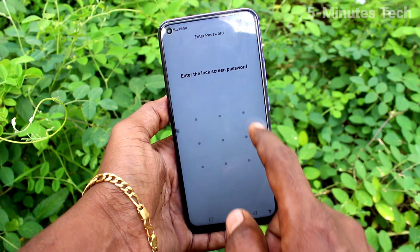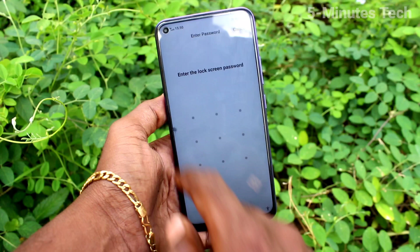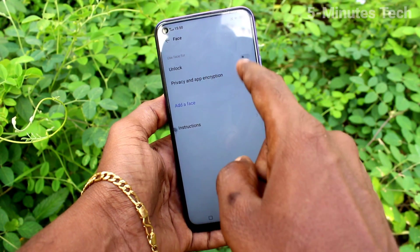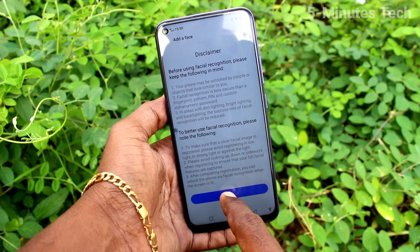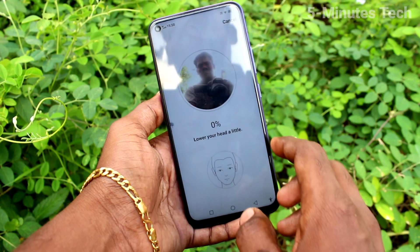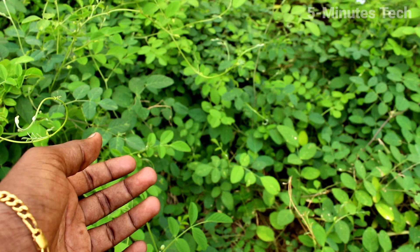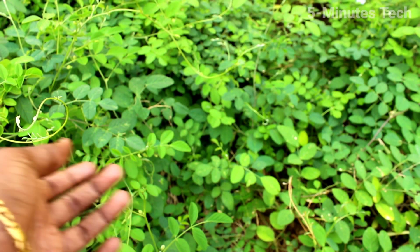Click on Face and draw the pattern for authentication. Now click on Add Face, click OK, and keep your phone in front of you — keep your phone in front of your face.